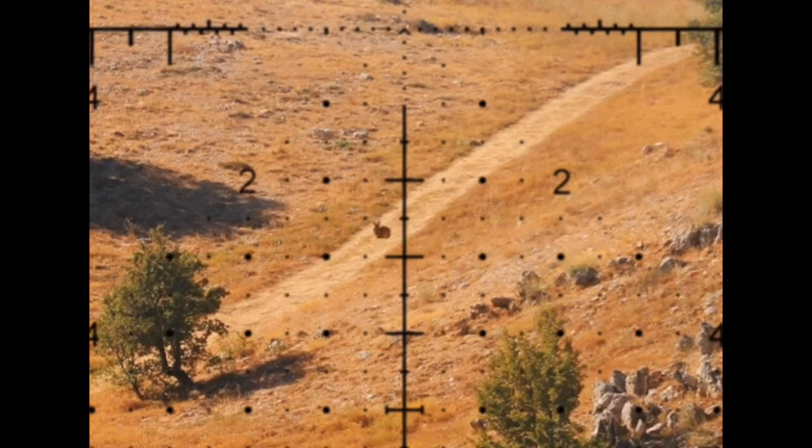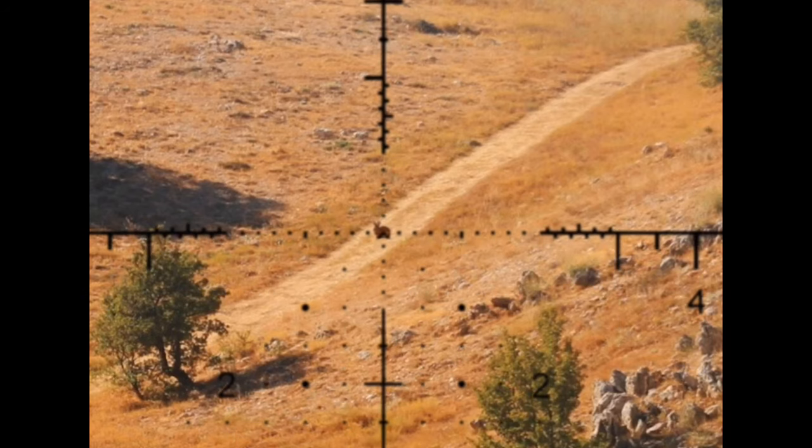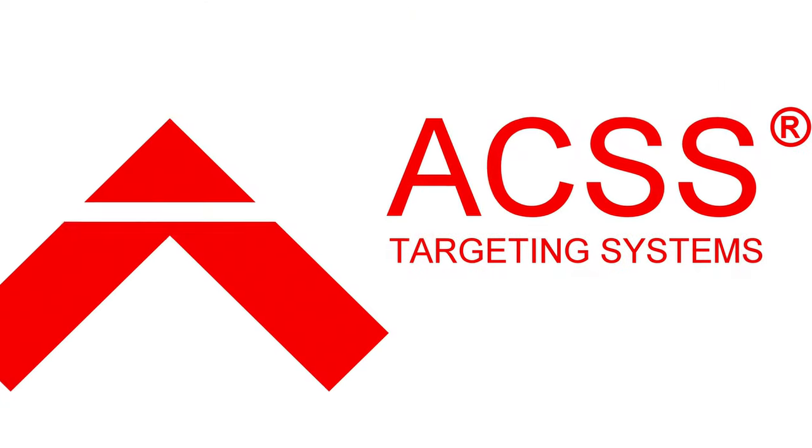I hope this stuff makes sense. Check this out — it's the Athena BPR mil. It's available in our 3x18 and also in our platinum line in the 6x30. Soon it will be available in the gold line, which is a 6x24. Thanks for tuning in, and look for more stuff to come.